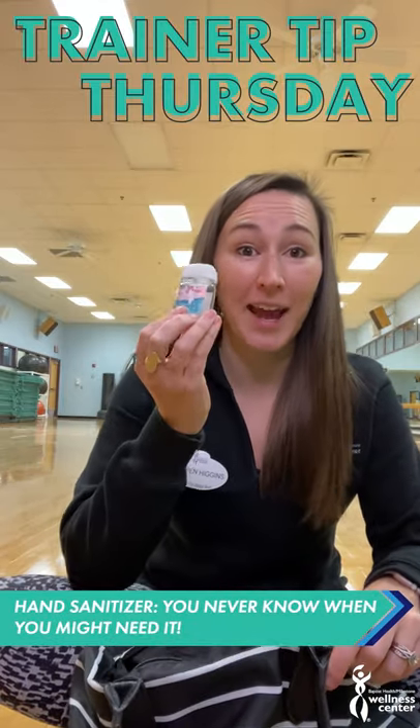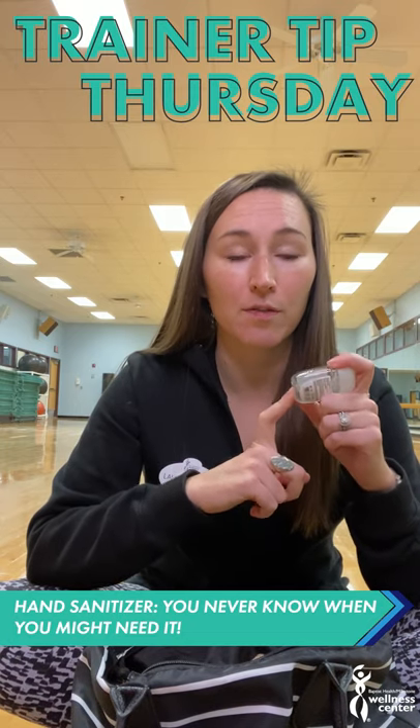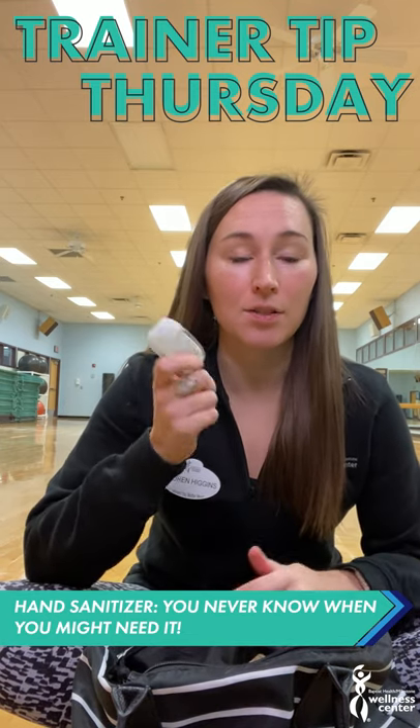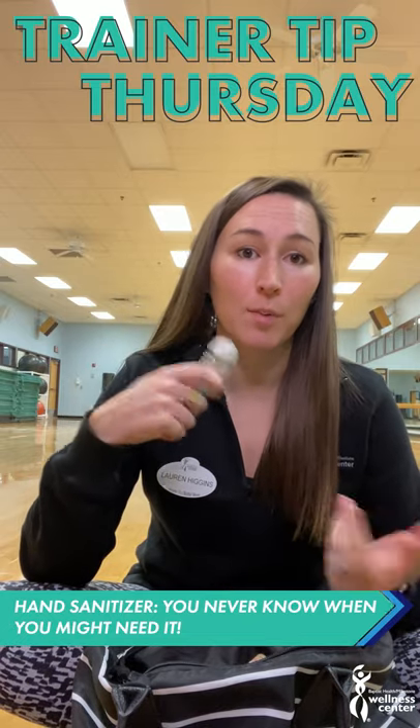Number two: hand sanitizer. Here at Milestone we have hand sanitizer all over the gym, but if you're going to a different gym, they might not provide it for you. You can always go to the bathroom and wash your hands, but I like to have hand sanitizer that I can use when I'm finished at the gym and going to my car.